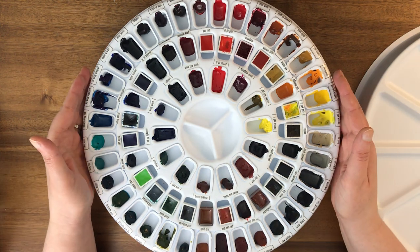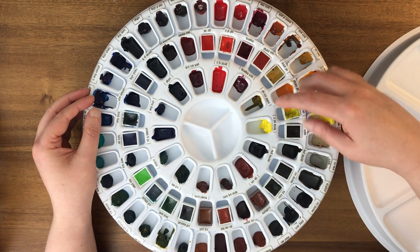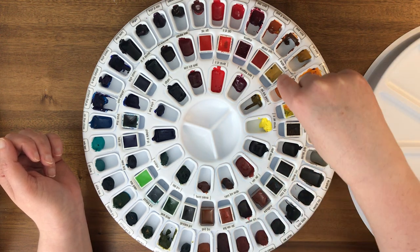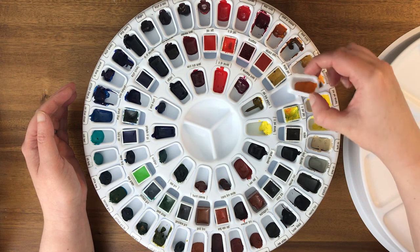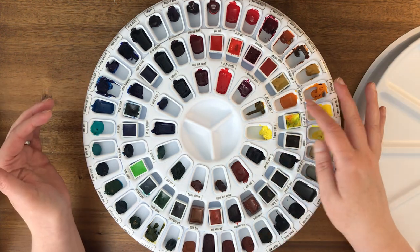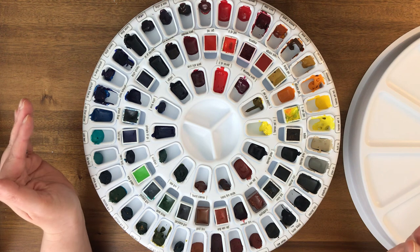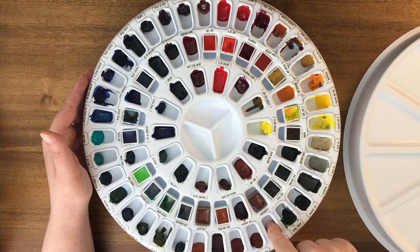Each well will hold quite a bit if you fill it all the way. You can fill them with tube paint or press in half pans, which will fit in here. Alternatively, they come with these little liners — I chose to use the liners instead of putting color directly into the well, so I can mix things around and it's easier to clean. The reason I filled these only partway is so I can get a brush in there.